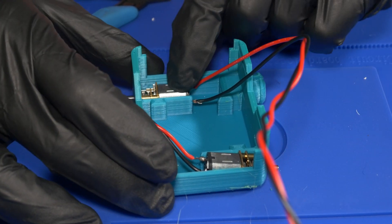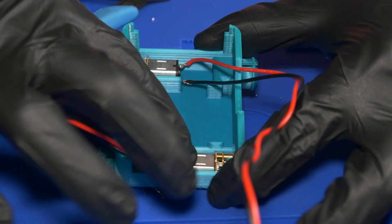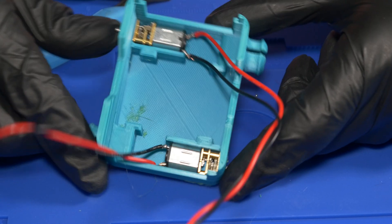The bottom motor was definitely giving me some trouble — I couldn't get it to sit in exactly how I wanted to, as you can see here. However, the top motor just snapped into place perfectly. After getting the motors into place, the next thing you got to do is fit the 9-volt battery in.